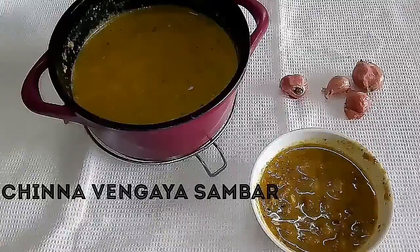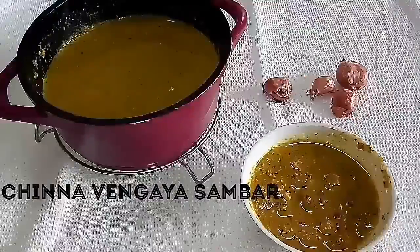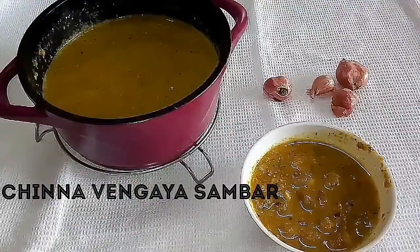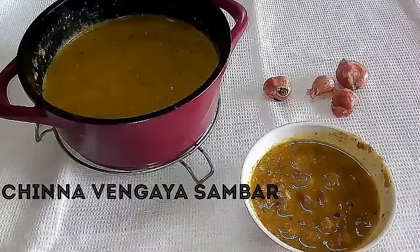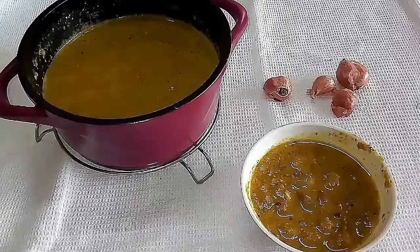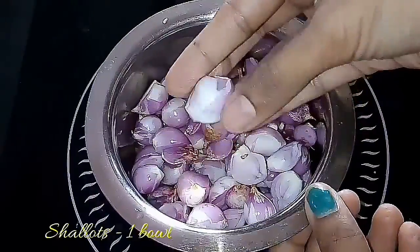Hello viewers, in this video we are going to see the recipe for a shallots sambar, or chinna vengaya sambar. This is one of the most common and very yummy sambars to make easily. It goes well with rice as well as different items. I will also teach you some tips to make the sambar.